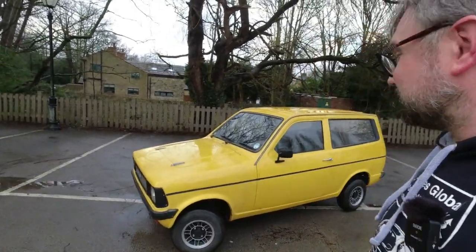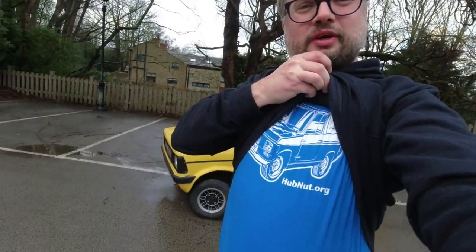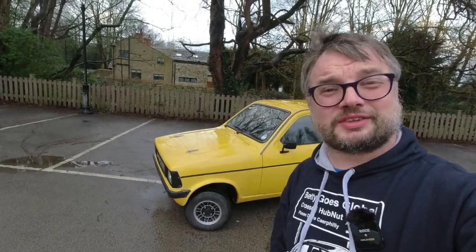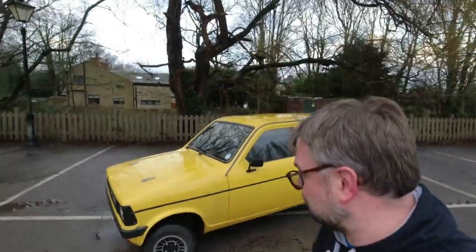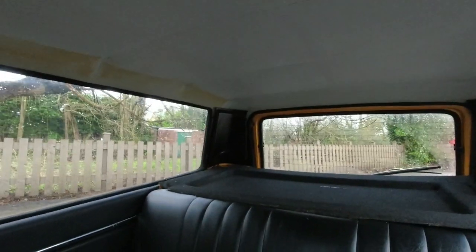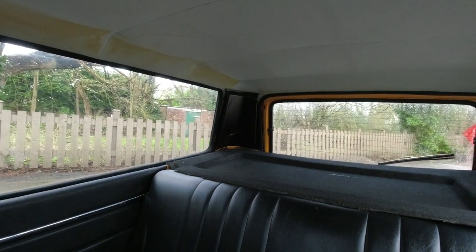Thanks very much to Adam and his dad for letting me drive this example — it's nice to finally tick that off the list. If you'd like to see more Reliant content, do check out my other videos, which might include the Reliant Fox. We now have blue Reliant Fox t-shirts in stock on the Hubnut store — look in the description for details. Otherwise, thank you and I'll see you in a future video. Oh, I almost forgot — a rear wiper test! There we go — the blade is tired but still a surprising novelty on a vehicle launched in 1975.